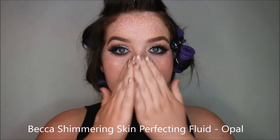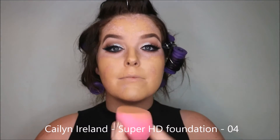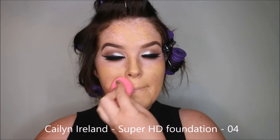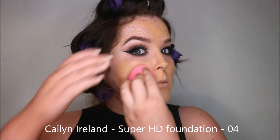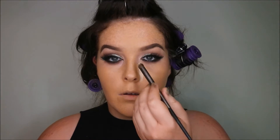Going to go with my favourite lashes, which are Aurora by Glam and Co. Moving on to my skin — I'm using the Becca Shimmering Skin Perfector in Opal and Kaelin Super HD Foundation in 04. This foundation is amazing, such good coverage, and it suits so many different skin types.